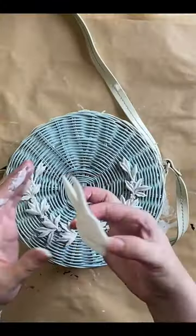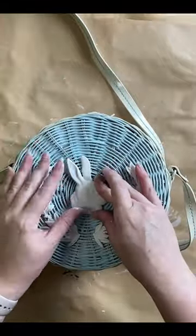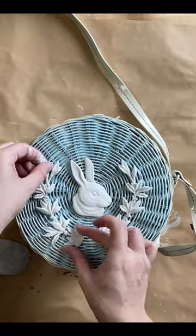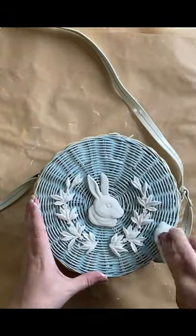When they're dry, I'm going to glue them onto my cane bag with Gorilla Super Glue. Once my glue is set, I'm going to take a wet wipe and do a little bit of wet distressing on that Duck Egg Blue.